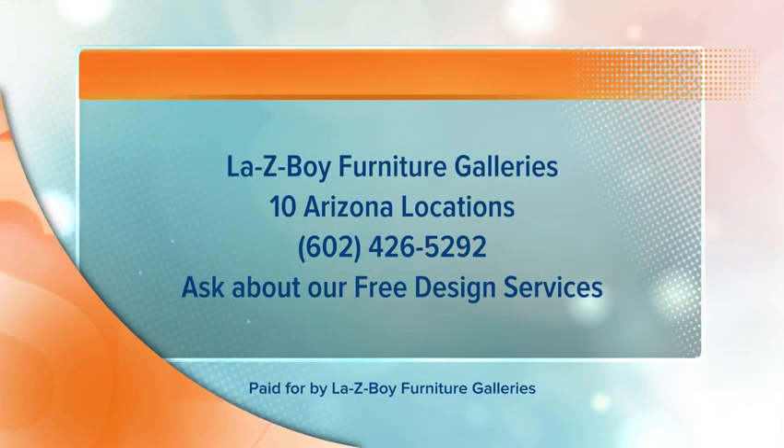Lazy Boy Furniture Galleries has 10 Arizona locations. Visit lazyboy.com for more information, or call 602-426-5292. Be sure to ask about their free design services.